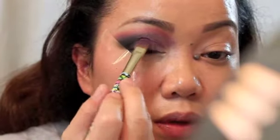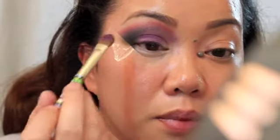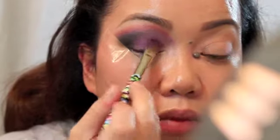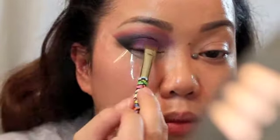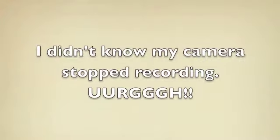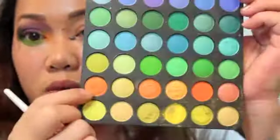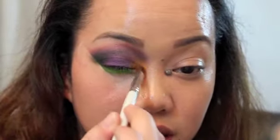I'm going to apply more of that deep purple on my lid. So apparently my camera stopped recording and I didn't realize it, so I'm going to have to explain the part it didn't record. What I did was take that orange and applied it here on my tear duct and inner lid.